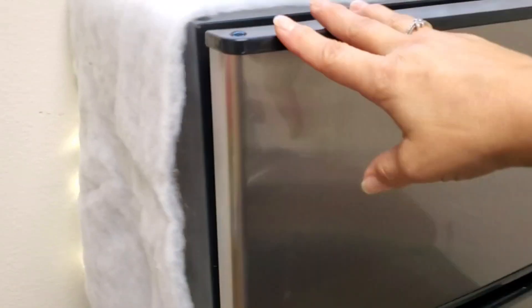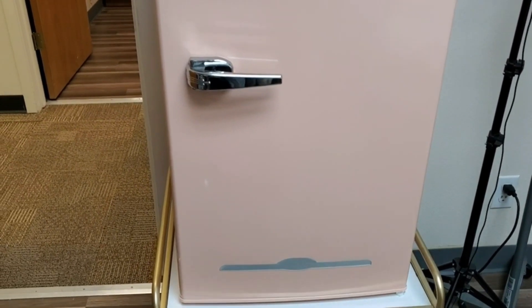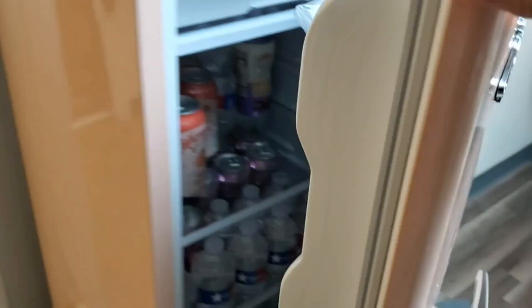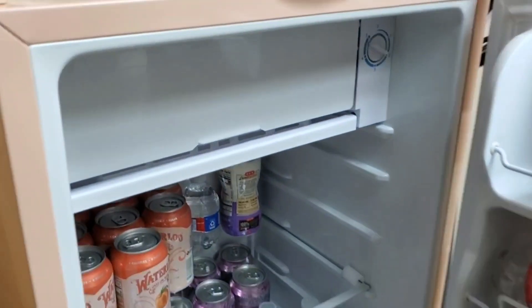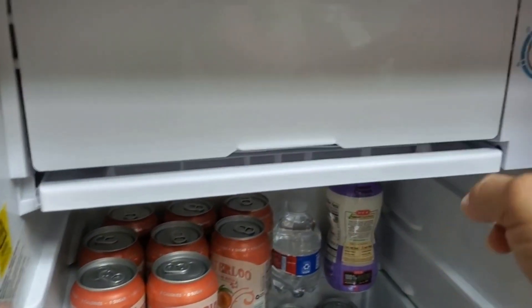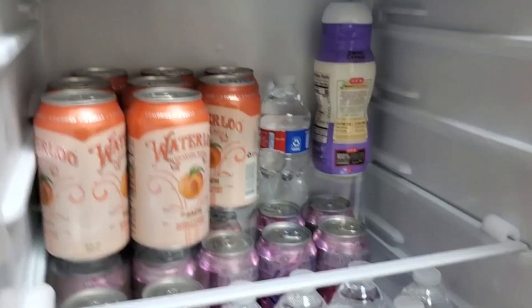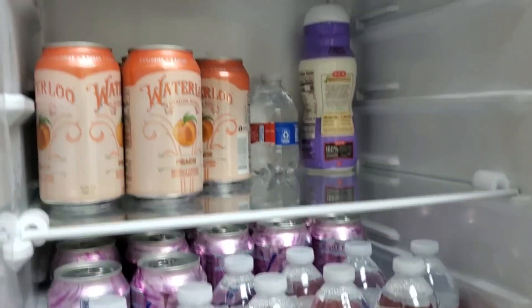Now this Frigidaire Retro Bar Fridge has a single door and is 3.2 cubic feet. It does have a very small freezer section on top for you to put ice packs as well as some ice trays, and on the bottom you'll notice it has several different trays for you to put your beverages.